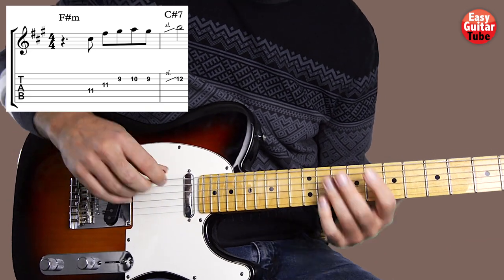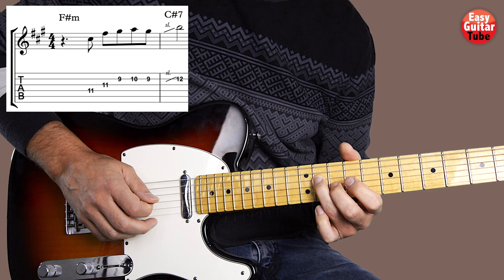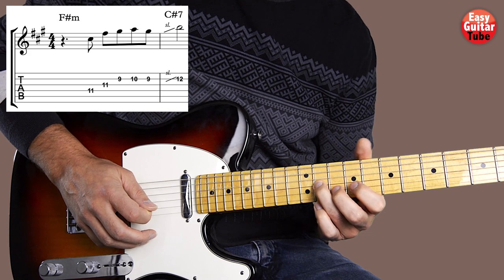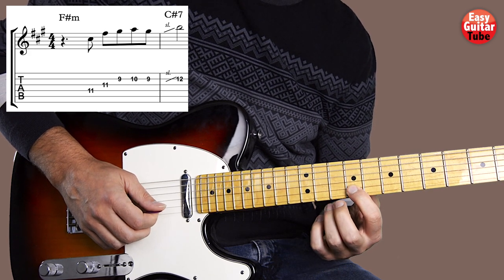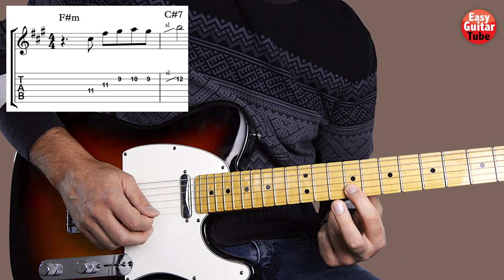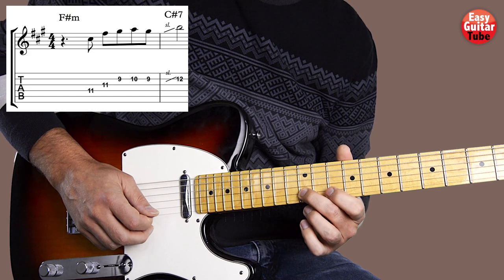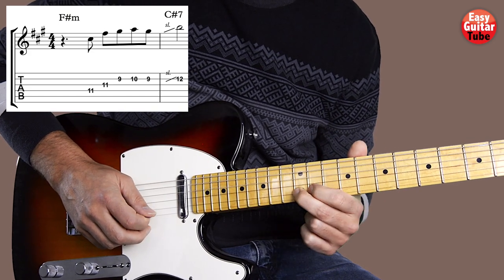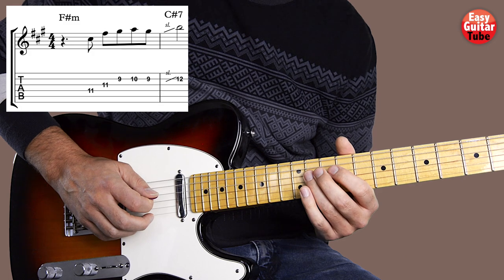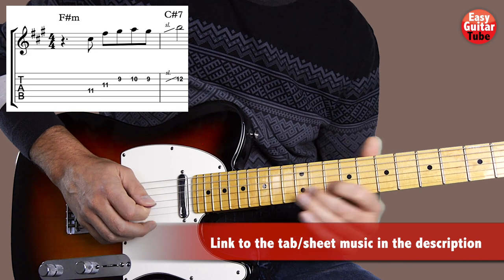To play the intro, we're going to start with the ring finger on fret 11 on the 4th string. Then we change that finger to the same fret on the 3rd string. Then we play only on the 2nd string: frets 9 with the index finger, 10, 9. And we do a slide with the middle finger to the 12th fret — when we do the slide we have to hold down the finger until we come to that fret to get that effect. Putting everything together, I play it slowly.